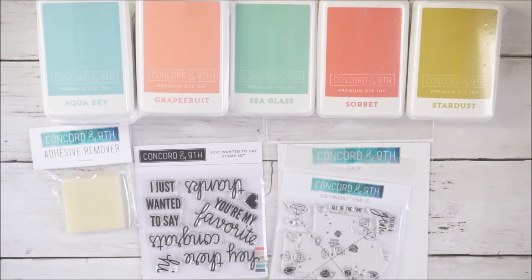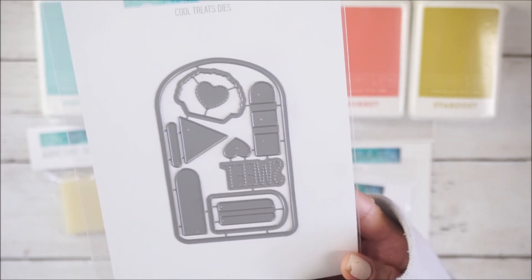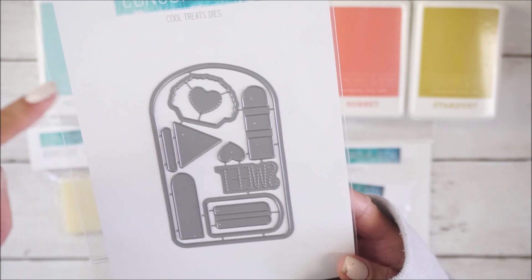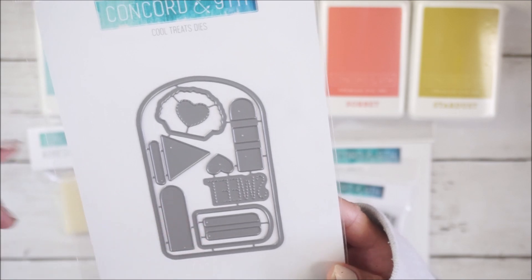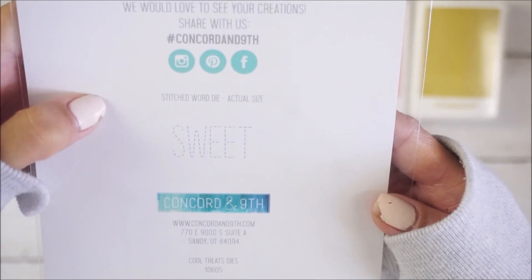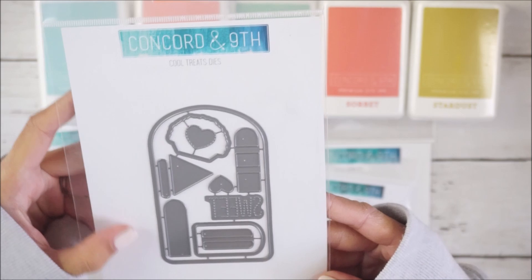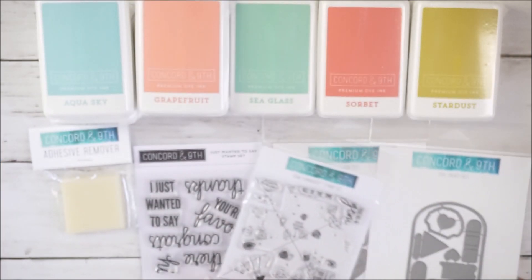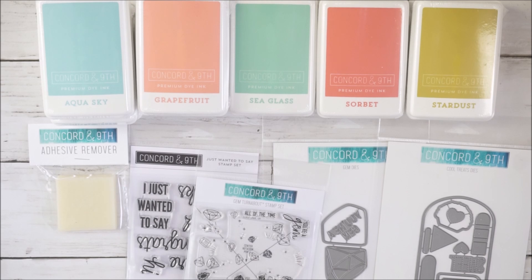I also got the Cool Treats die, which is a popsicle die set — I thought it was so cute. You can create little popsicle cards or embellishments. There's a smaller popsicle, you can make an ice cream cone shape, and you can also emboss the word 'sweet' into the popsicle. This die was $4.80 from $16, so again a great deal.